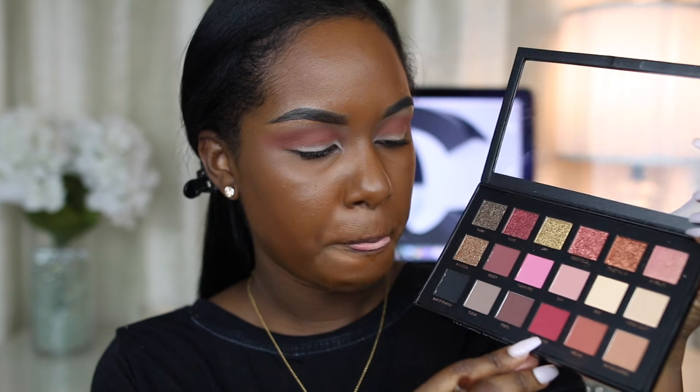Then I'm going to go in with Man-Eater, which is right here — it's just a really nice matte cranberry shade. I'm going to take a dense crease brush like this one and go into my deeper crease.